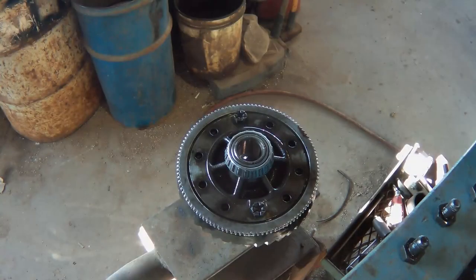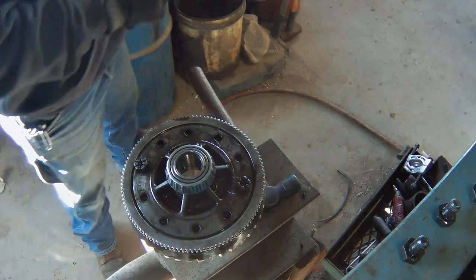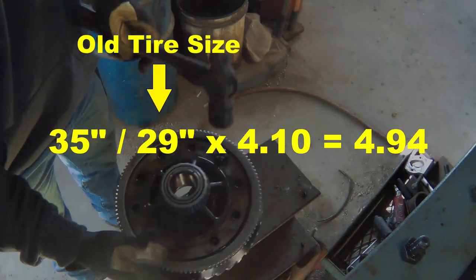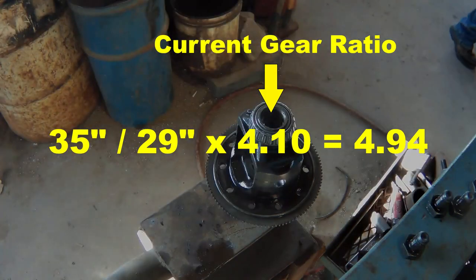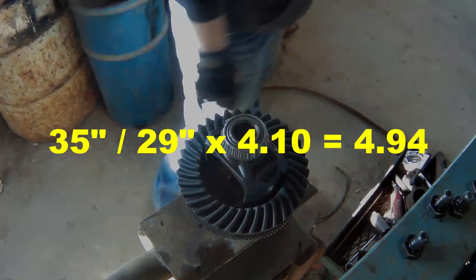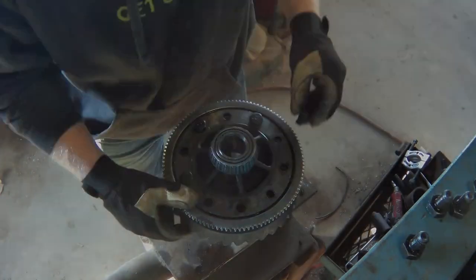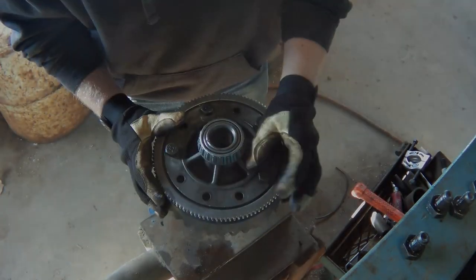While swapping the 4.10 ring gear for the 5.13, here's the reasoning for this big jump. There are many ways to figure out what gear ratio to run with a certain tire size. Take the new tire size and divide it by the old tire size, then multiply that number by the current gear ratio. This gives the gear ratio needed to keep the new tires performing like the old setup. I then found the closest available gear set, going one step further to offset the added weight of the new tires.